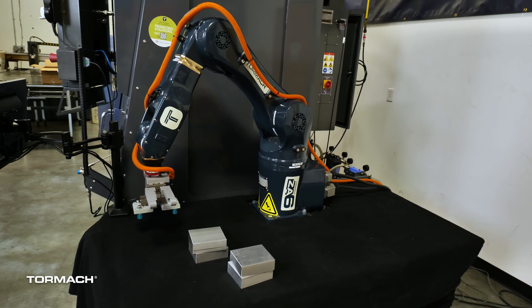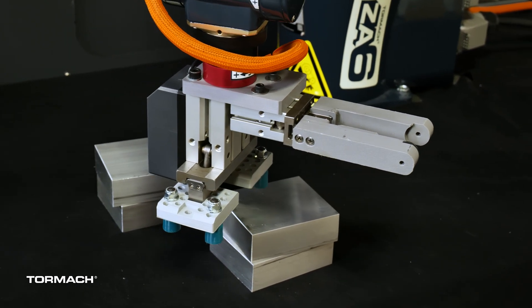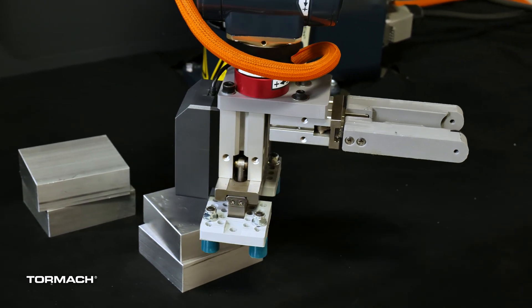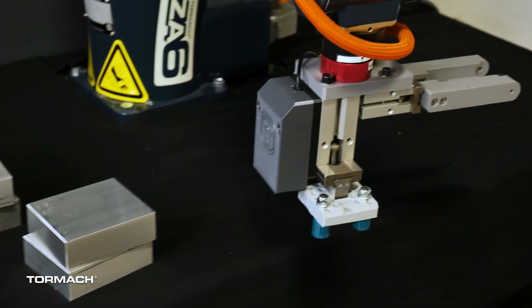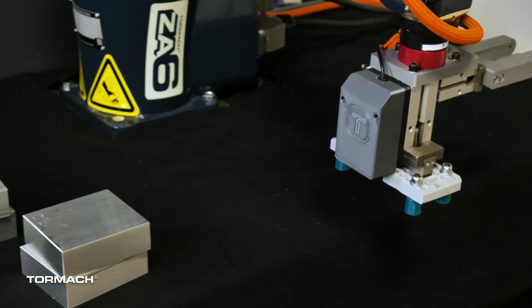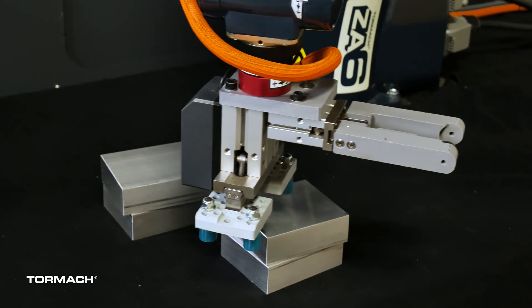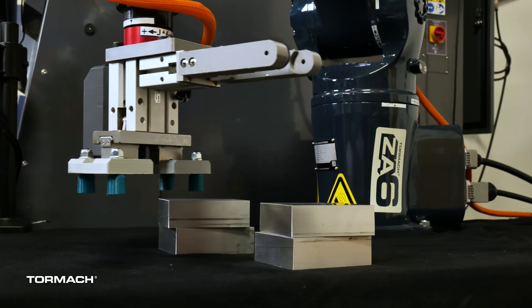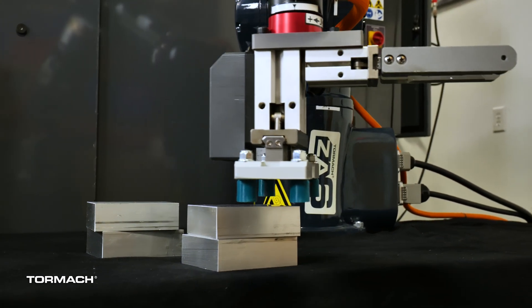We do this based on the Z height of the stack. We know that anything significantly above or below that Z height is probably an outlier — we're really just looking for stuff at the top level of that second workpiece. We also filter out things using what we call a nearest neighbor search: if there's something that looks wildly inappropriate because it doesn't have close neighbors, we filter that out as well.